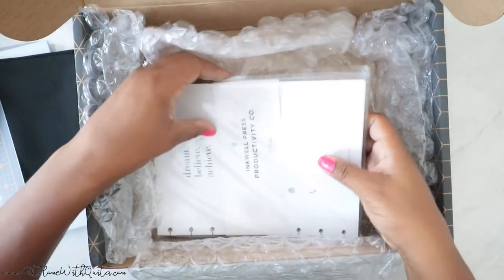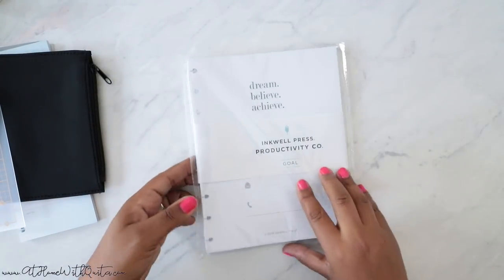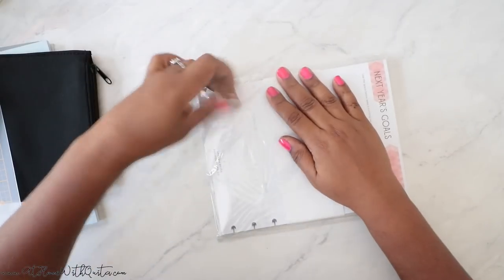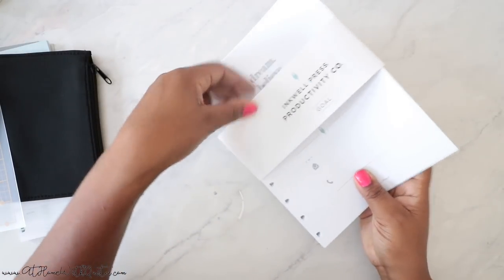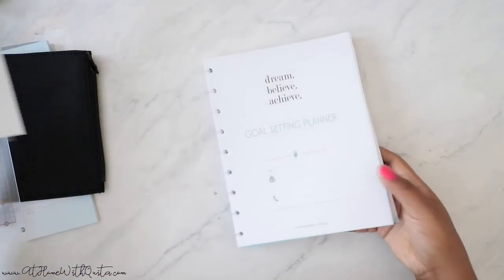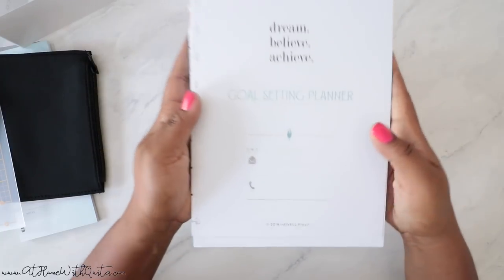I'm going to set this all up and show you exactly how I'm going to be using it. But first, let me move the box and show you the final piece — the planner. I opted for a goals notebook rather than a regular planner because I don't need another planner. I thought this could be a great place to write in goals. So I got the Inkwell Press Productivity Co goals notebook — or goals journal, I'm not sure exactly what they call it. It's a goal-setting planner, and I have been looking for a system for goal setting, so this felt like perfect timing.